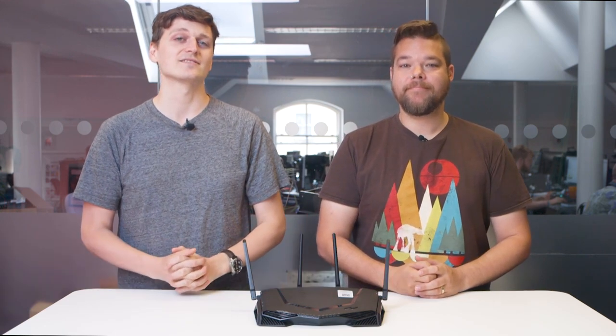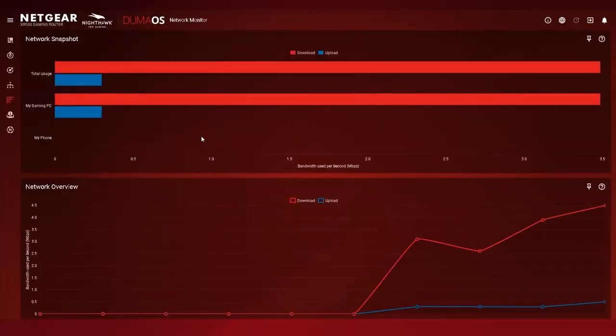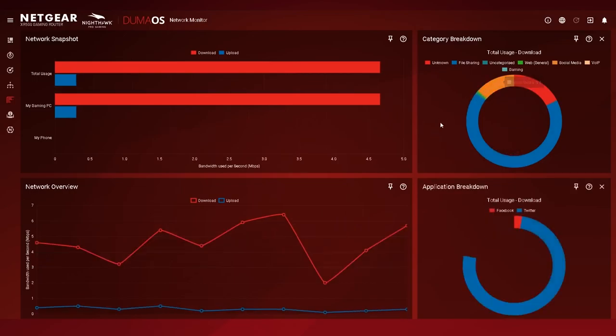Powered by NetDuma's Duma OS, the XR500 features an entire router operating system dedicated to making quality of service and monitoring easier than ever — and it works exceptionally well. The Duma OS software is incredibly concise, clear, and easy to understand. Once you're all set up, you're greeted by a dashboard full of customizable and resizable widgets, each with helpful pop-ups explaining what the widget does and how to set it up. It's easier than ever to apply bandwidth allocation per device, so you can limit certain bandwidth-heavy devices — or people, especially people — on a whim.